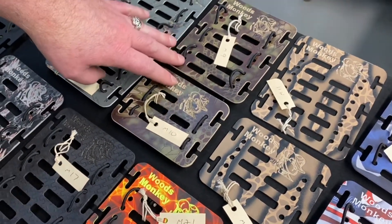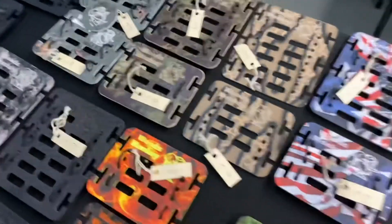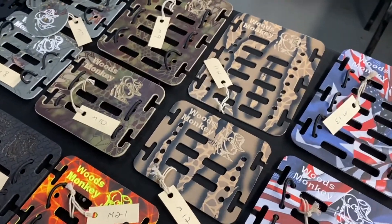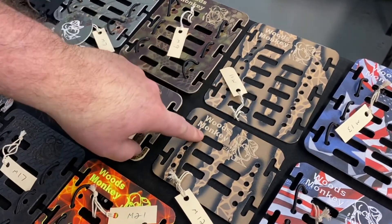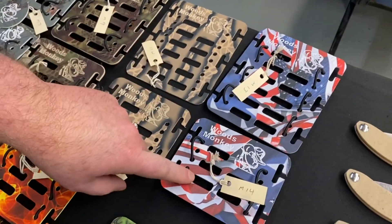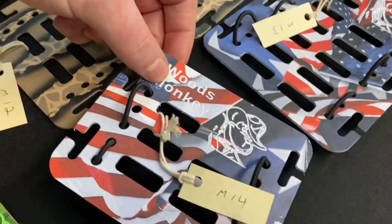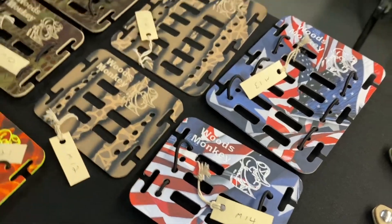Nine and ten are the same Kryptec — that is one of the Kryptec patterns. Then eleven and twelve — again, M for monkey. Thirteen and fourteen we'll call this America pattern, and these really pop with the white underlay. You really see the Woods Monkey logo on that. Those are very nice.